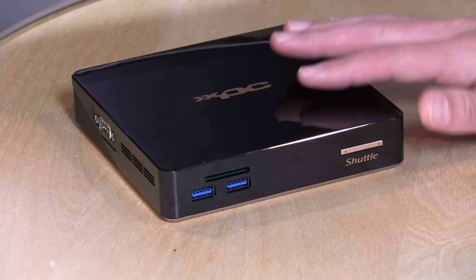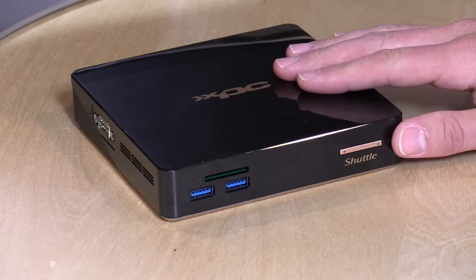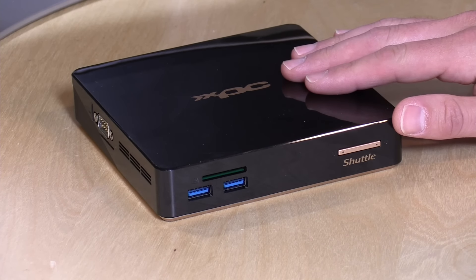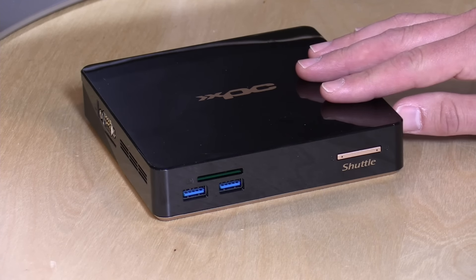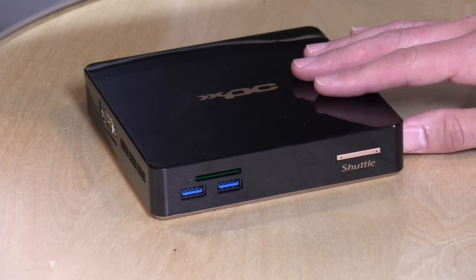There are a couple of different ways to buy this one. This is the $285 version — it has a Windows 10 license, 2GB of RAM, and 32GB of internal SSD storage. Not eMMC; it's an actual SSD — I took it apart and checked. There's also a stripped-down bare-bones version with no Windows OS and no RAM, but it does include 16GB of storage for $173. Then there's an i3 version with 2GB of RAM, 32GB of storage, and Windows 10 for $343.